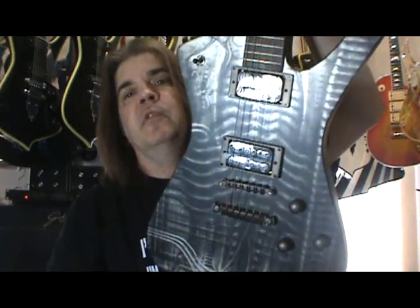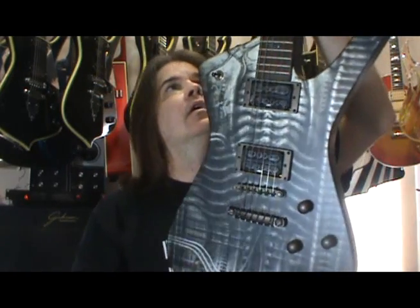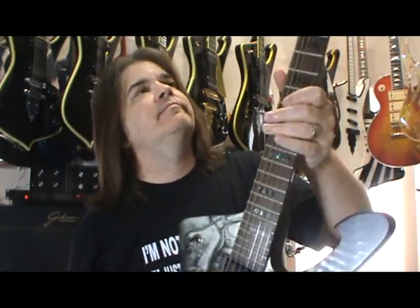This is the H.R. Giger — not Geiger, Giger — 2005 Ibanez Iceman. Giger, H.R. Giger, he's from Zurich, Switzerland.